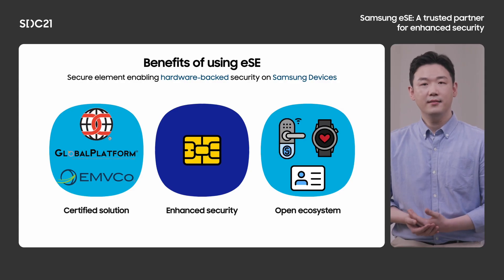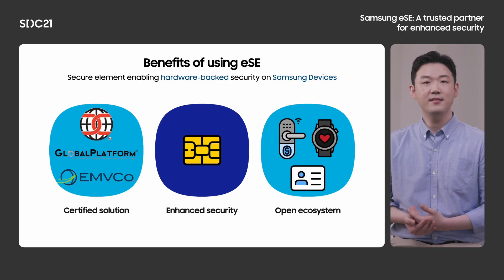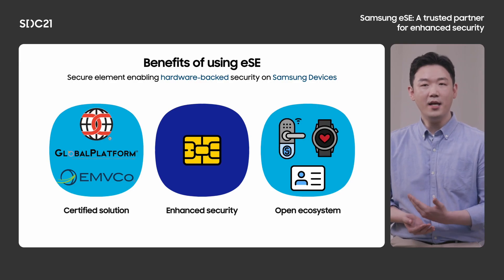All of them have at least EAL4+, which can provide equal or higher security level as an electronic passport. Finally, Samsung ESE is open for partners. One of the basic principles when we design Secure Element is openness. Our goal is to allow customers to choose the best option for their needs. We don't want to make Secure Element only for internal purposes. Instead, we have imagined an ecosystem where anyone can contribute.